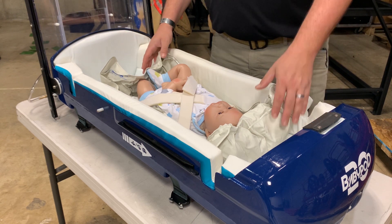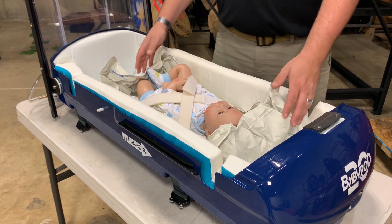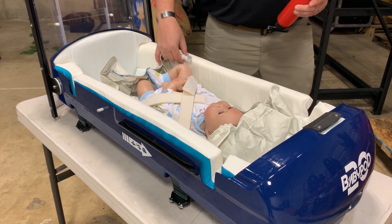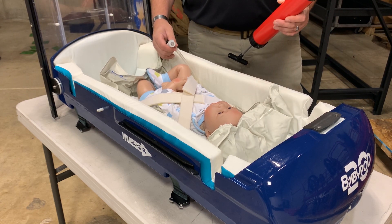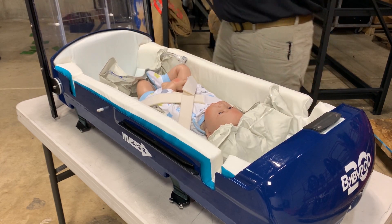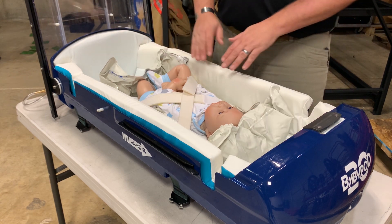Next, we have a vacuum mattress. The way this vacuum mattress works is it's kind of like an air cast — you take the provided pump, swaddle the child in the vacuum mattress, and then apply suction to the mattress itself. That will make a rigid yet soft cocoon that keeps the child in position and provides an extra layer of protection.